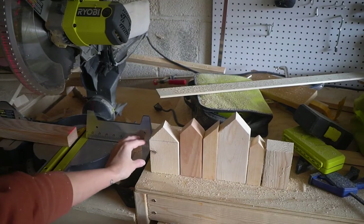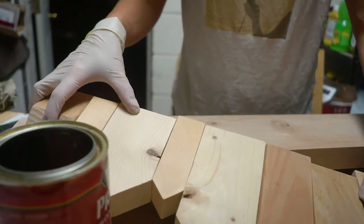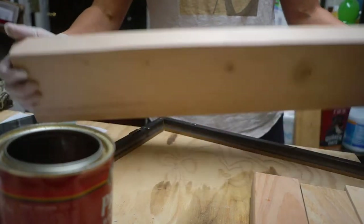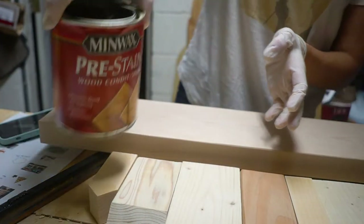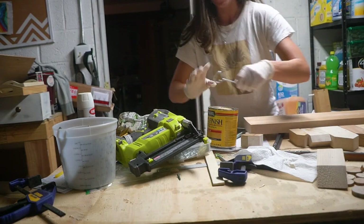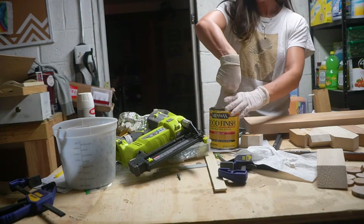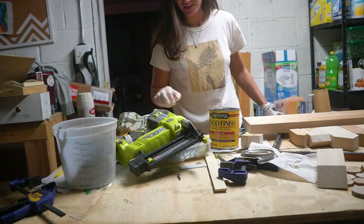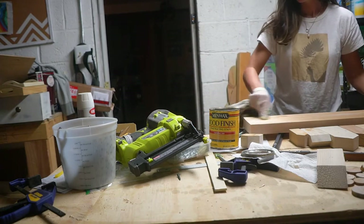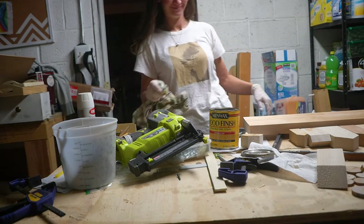I'm going to try putting it on the back first to see how I like it with the pre-conditioner. Then I'll try the natural stain because I need to cover it with something so that if my kids decide to touch it, it won't completely destroy the wood. I like it — we've got a winner! It really brings out the grain.